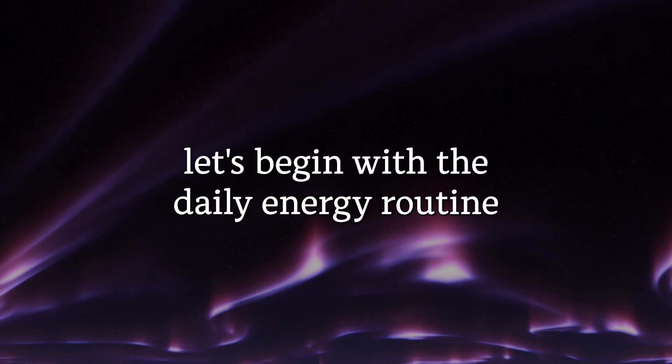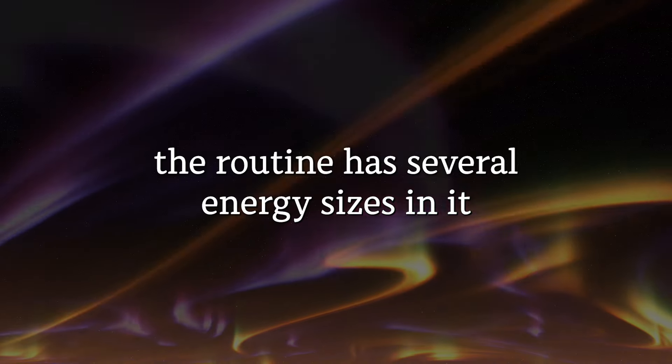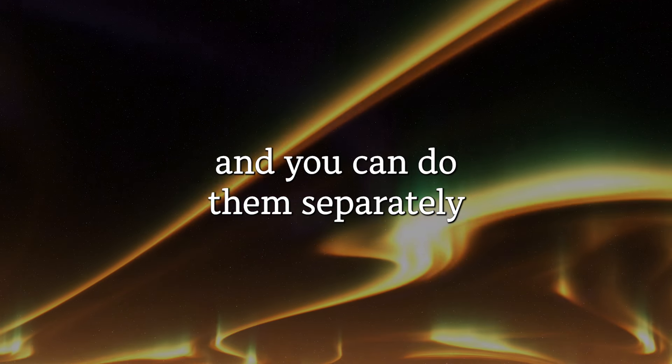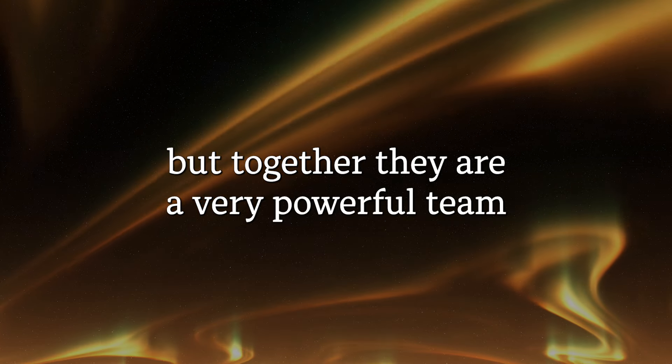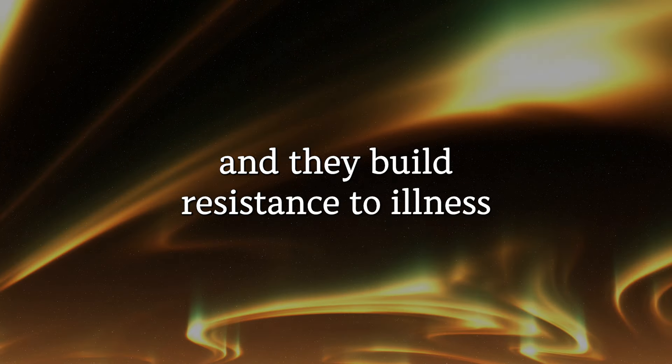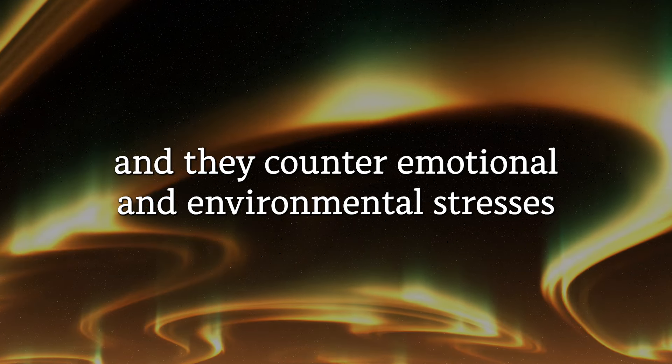Let's begin with the daily energy routine. The routine has several energy exercises in it and you can do them separately, but together they are a very powerful team. They build resistance to illness and counter emotional and environmental stresses.